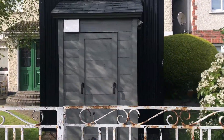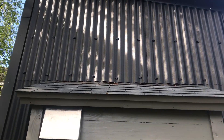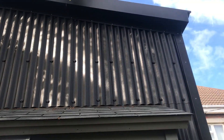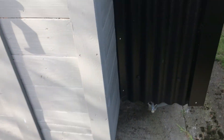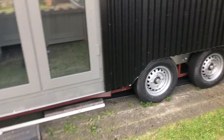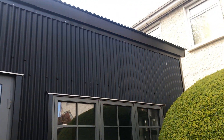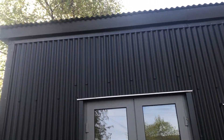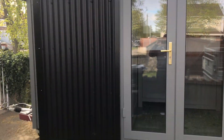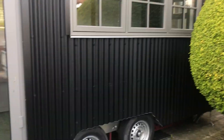So here is the finished tiny house. It's hard to get the full size of it because it's parked in this garden and it's hard to get the full picture — it's just a close distance. But you can kind of get a look at what it looks like on the outside. So let's go in and have a look.